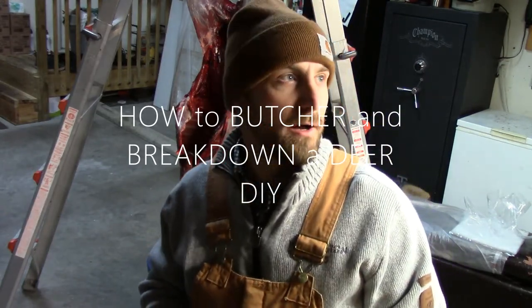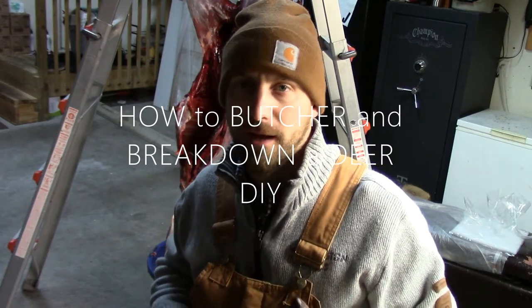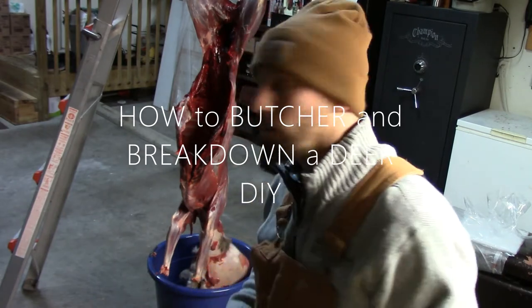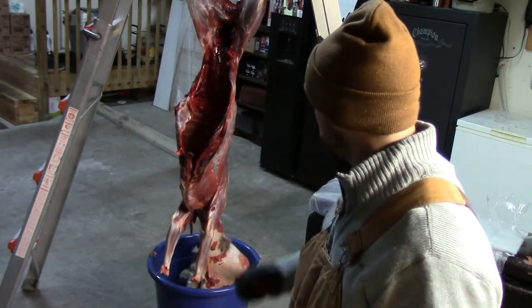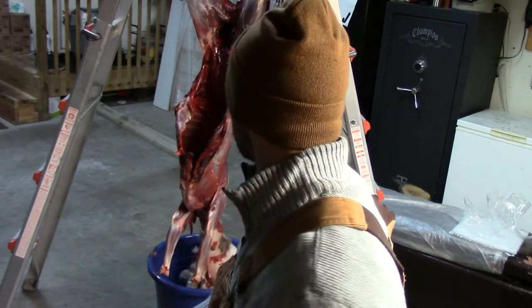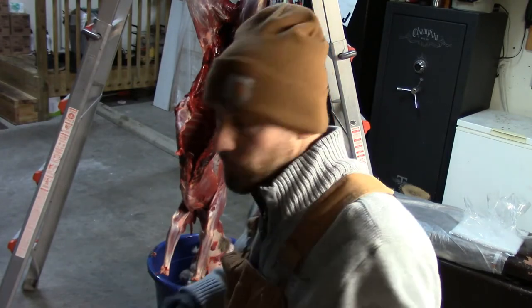We just showed a little bit of video of skinning the deer. Now we're going to talk about processing the deer — breaking it down, taking the actual meat off of the carcass. To start out, anywhere you had hair you're going to want to remove those parts, maybe some of the meat that's a little dirty. You want to clean that up so we're not doing double work.